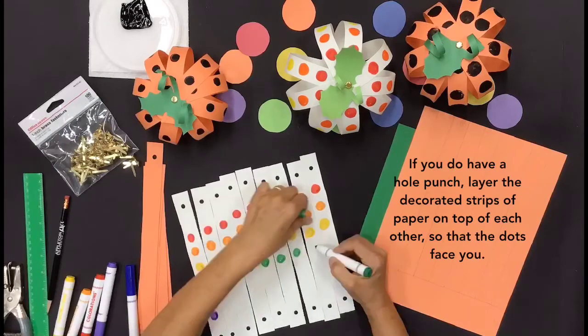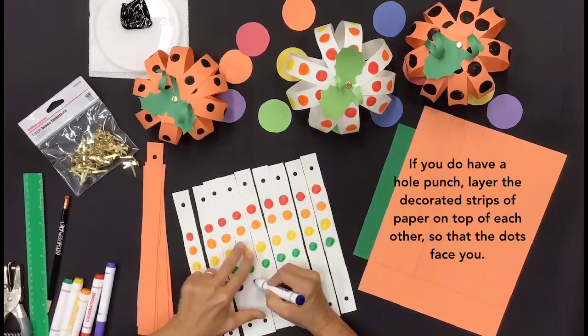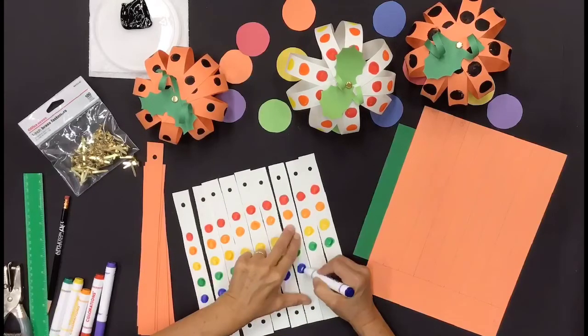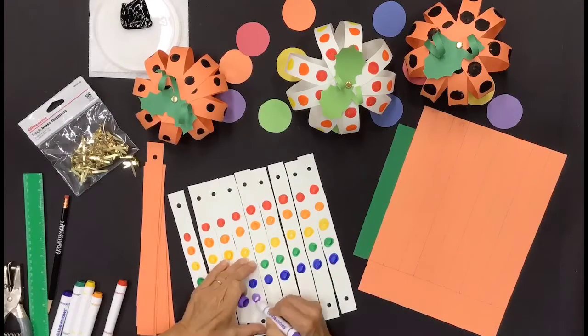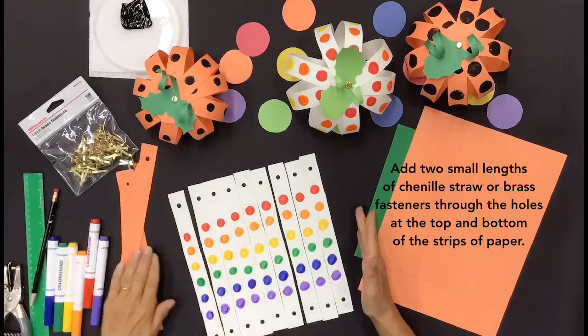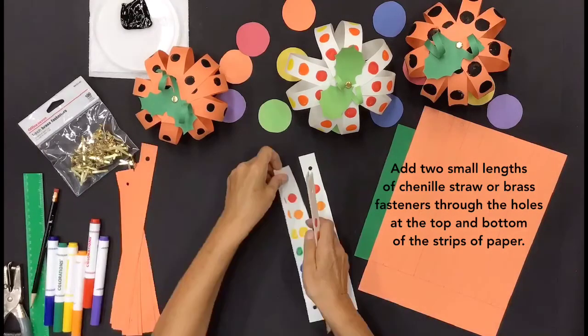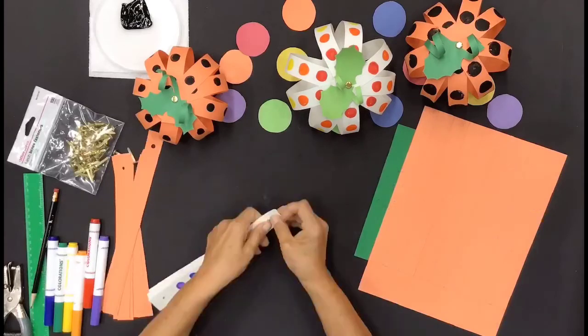If you do have a hole punch, layer the decorated strips of paper on top of each other so that the dots face you. Add two small lengths of channel straw or brass fasteners through the holes at the top and bottom of the strips of paper.